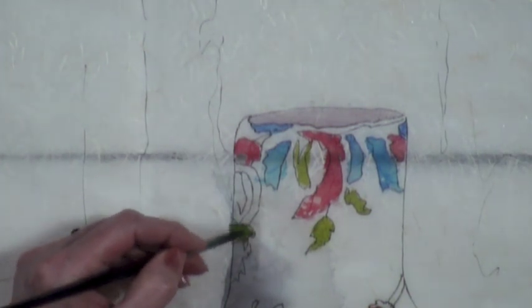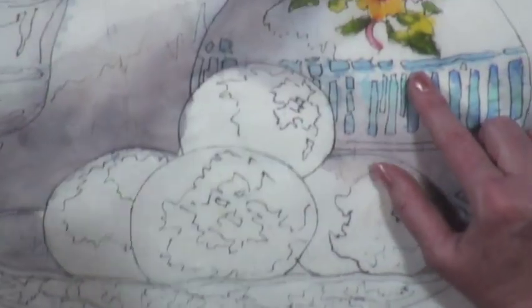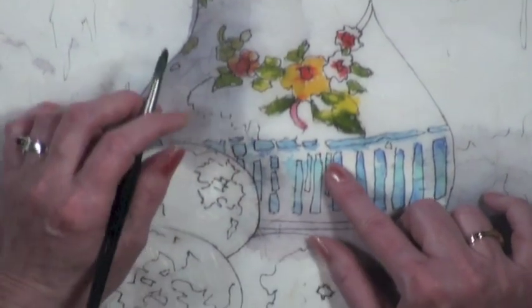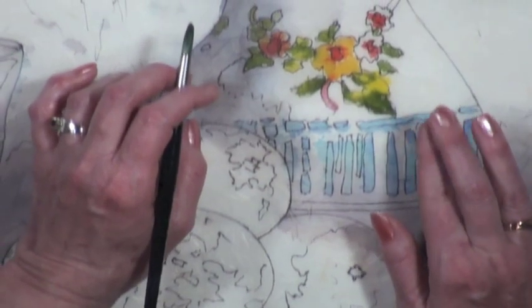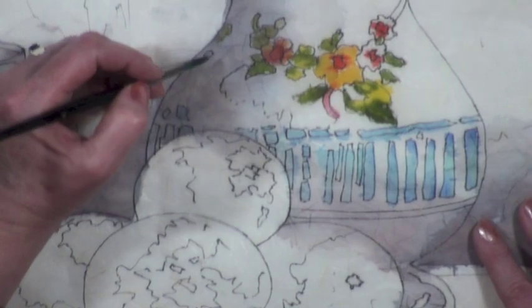I'm going to use some green here. For the most part, I pretty much use pre-mixed colors. This is the first time I've used this olive green though — usually I always mix my greens, but it puts all the greens off.